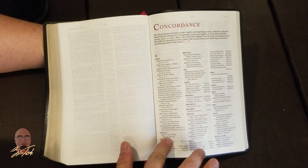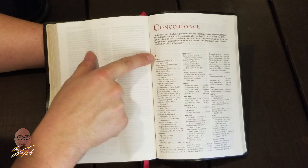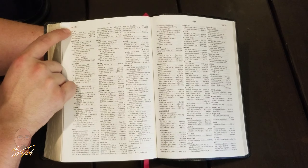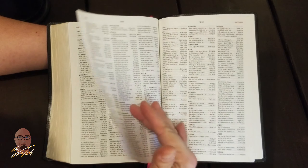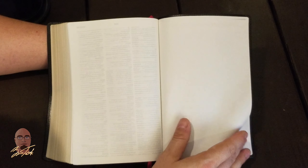After Revelation 22, you come to the concordance — and it's awesome. It's a three-column concordance with dual-color printing continued throughout: 'Concordance' in red, the area of the alphabet in red, and words in bold. This concordance is about 150 pages and has a ton of helps at the end.